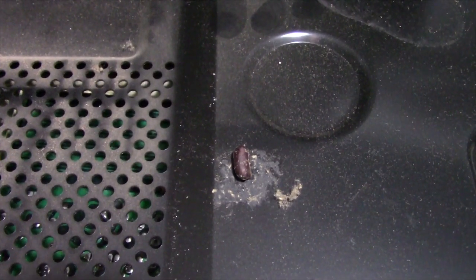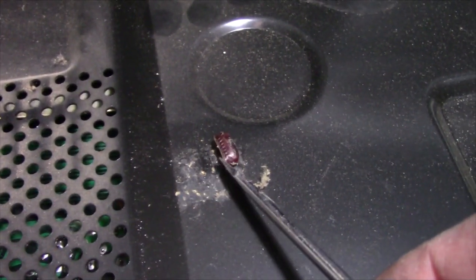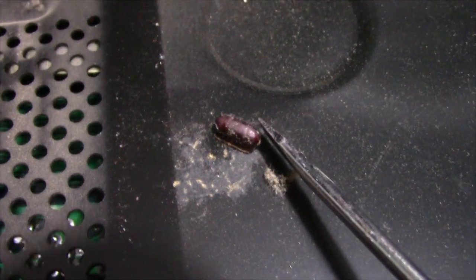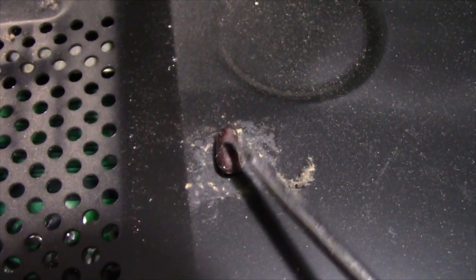What the hell do you suppose that is? There's two of them little things in here. It doesn't really look like a bug, but... interesting.